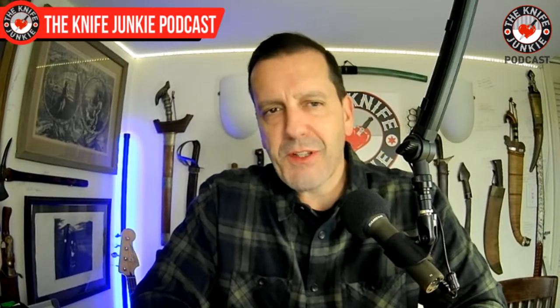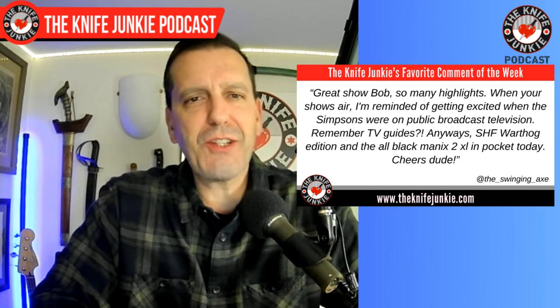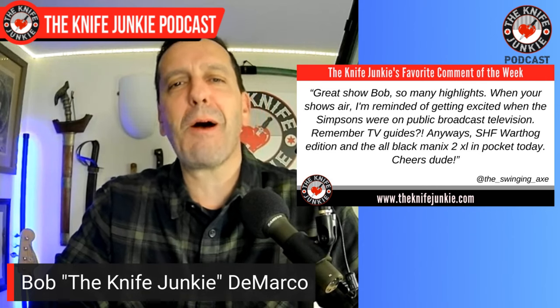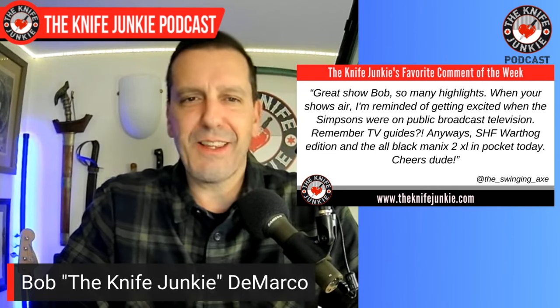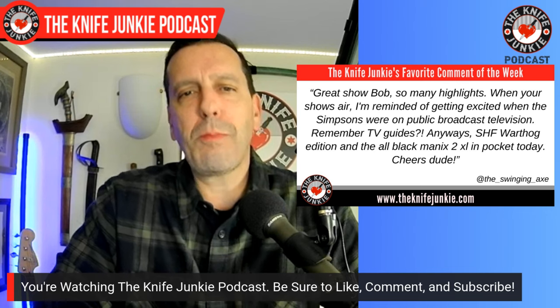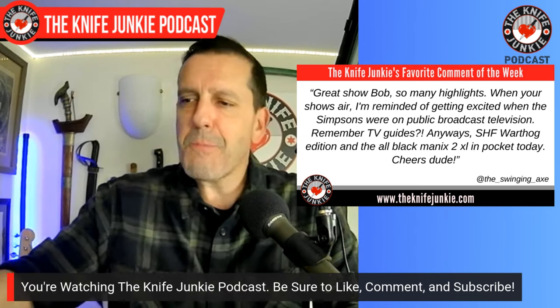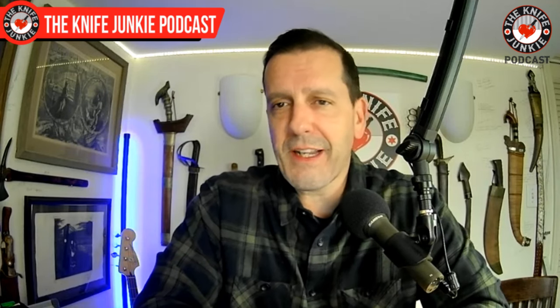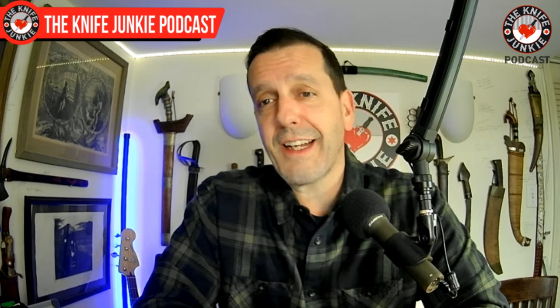Welcome back to the show. One of my favorite comments this past week was from The Swingin' Axe, who said: 'Great show, Bob. So many highlights. When your show airs, it reminds me of getting excited when The Simpsons were on public broadcast television.' Sounds like we're the same generation, The Swingin' Axe. He mentioned carrying the Spartan Harzi Folder Warthog Edition and the all-black Mannix 2XL. Cheers, dude. I remember Simpsons Season 3 — that was my favorite back in college.